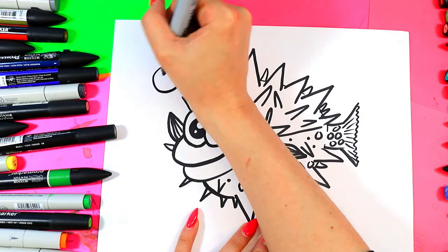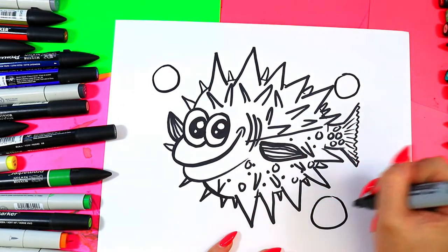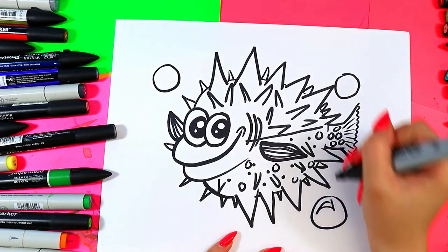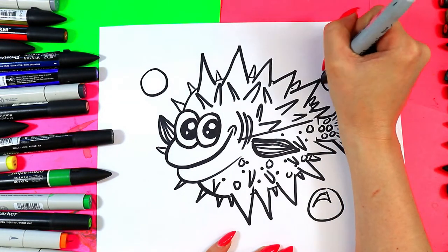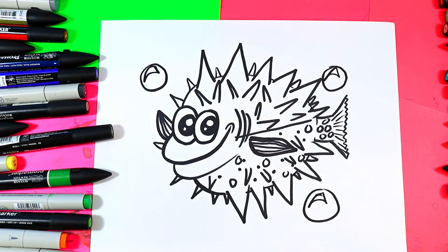We're floating in the ocean, of course, so we need some bubbles. We're going to draw three circles around our fish, and then curving triangles in each one to make a shiny spot on our bubbles, just like that. And once you're done, you are ready to color.